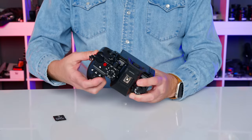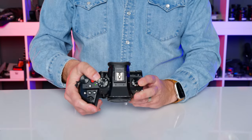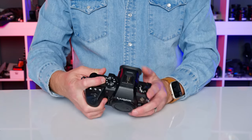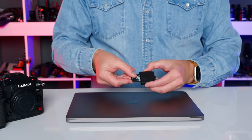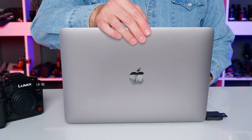To update the firmware, first make sure you are using a fully charged battery — you'll see what happens if you don't. Insert a CF Express or SD card, power on the camera, format the card — please don't skip this step — then power off the camera and remove the card.